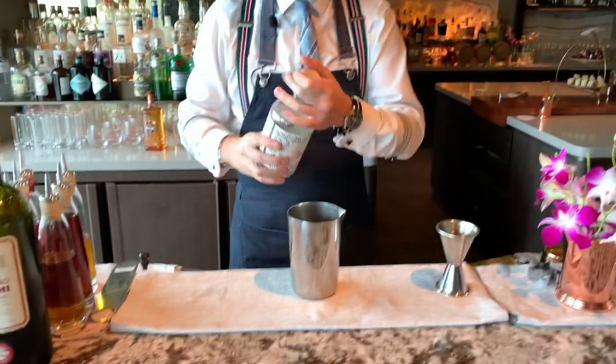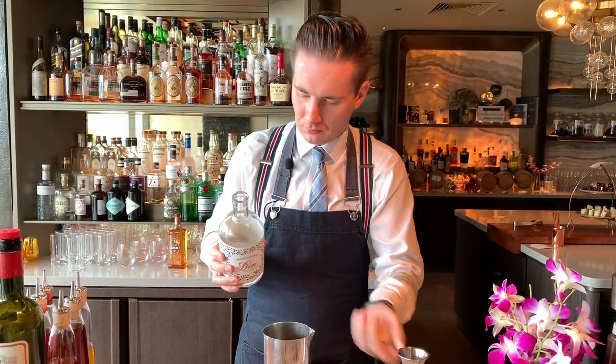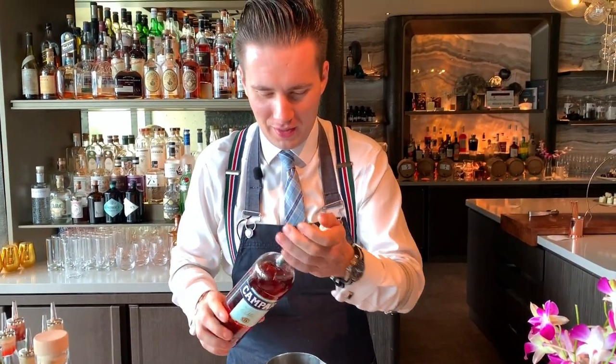Next up, we're going to use a local gin called Paper Lantern. Nice and spicy — pretty delicious product. Then there's no Negroni without Campari, so we're going to go with a little bit of Campari.